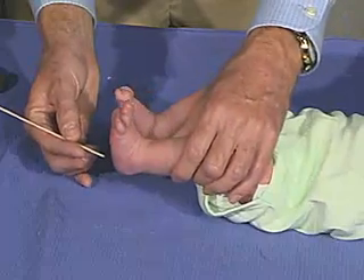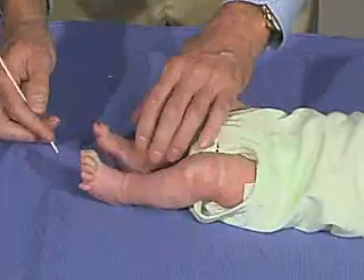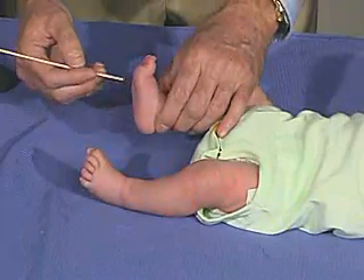Coming down the side — just relax the toes here. And there's the up-and-going toe and fanning of the toes, which is the normal response in the newborn.